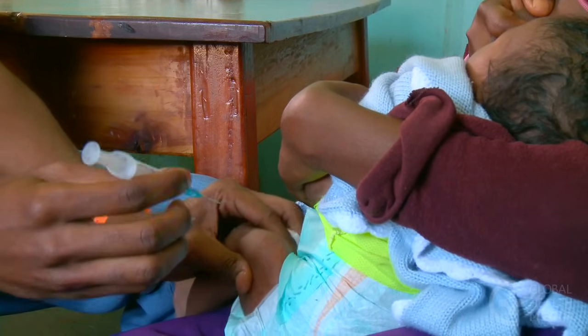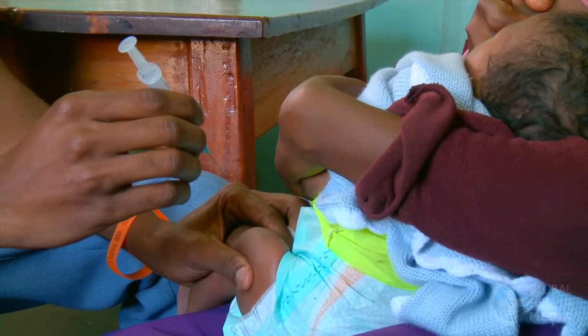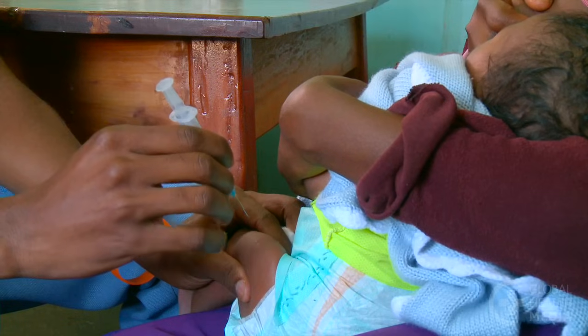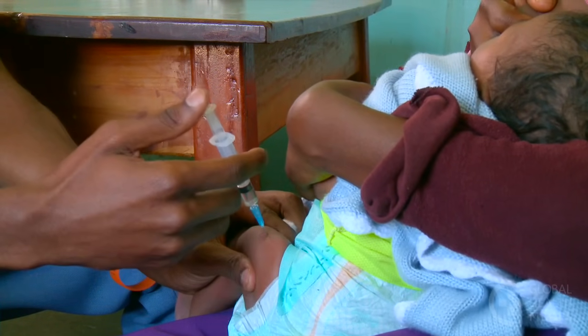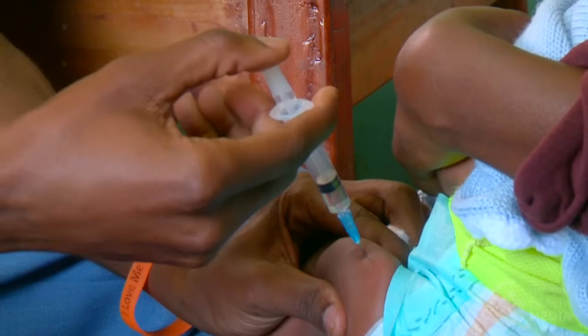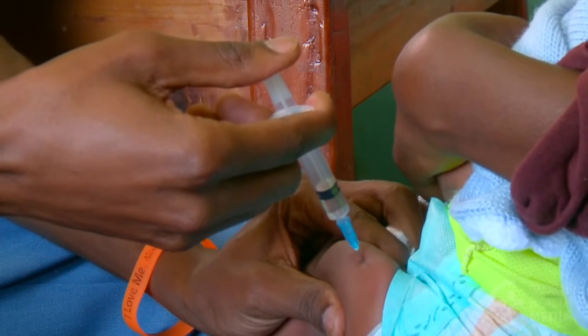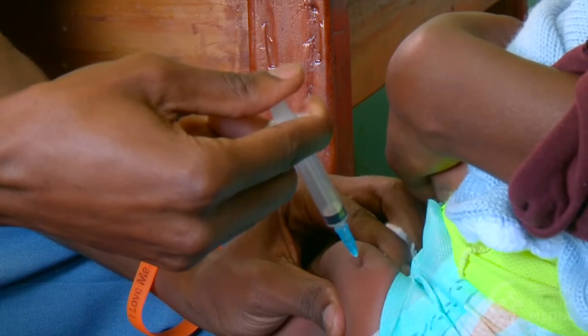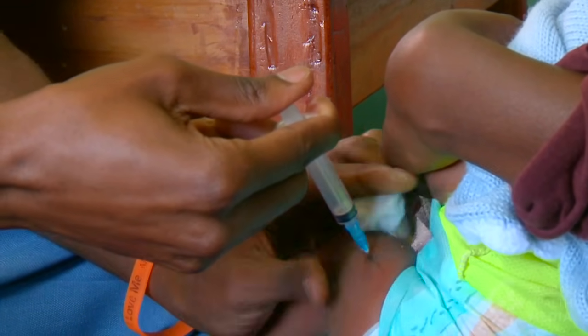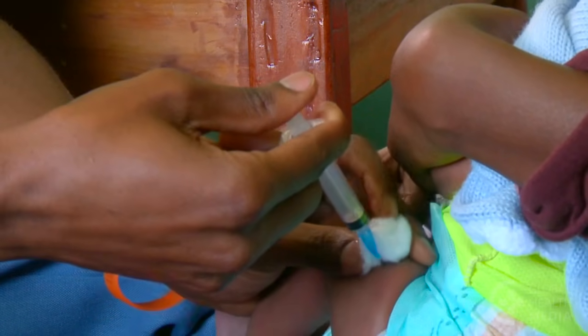Hold the baby's thigh firmly throughout the injection. Then, with one quick motion, insert the needle at a 90-degree angle straight into the outer thigh muscle. Inject steadily.